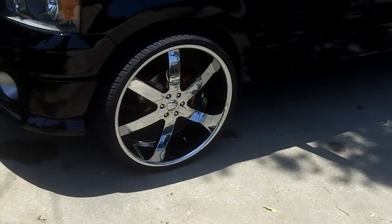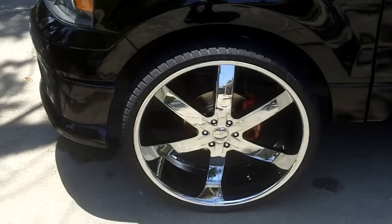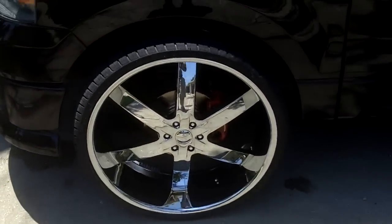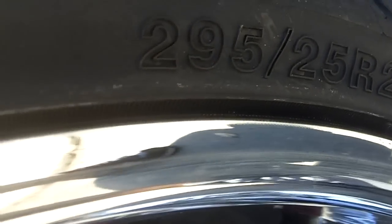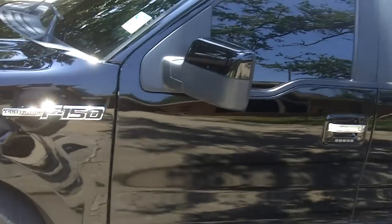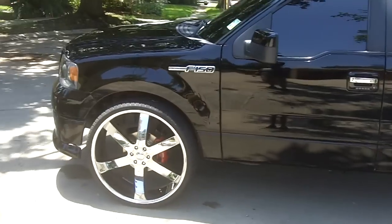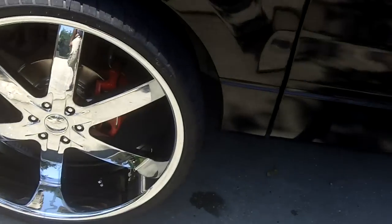As you can see, I got some new wheels on here — not 26s, not 28s, these are 255s. I had to cut a little bit under the back part of the front fender to make them fit.